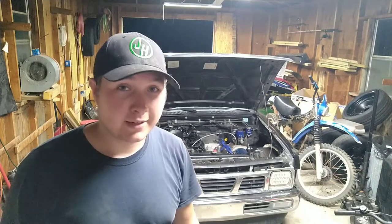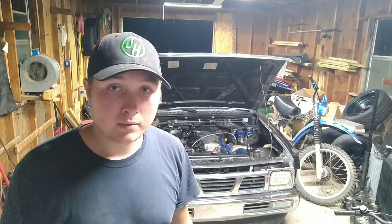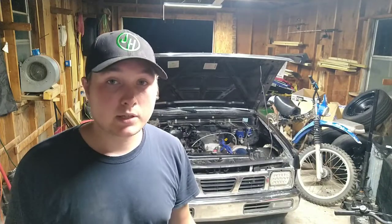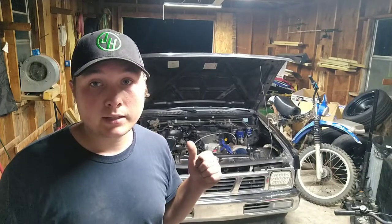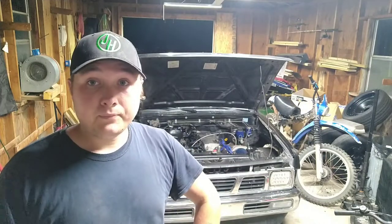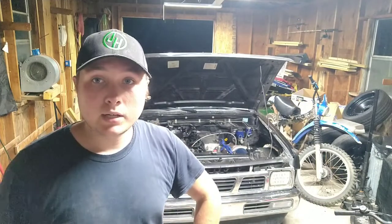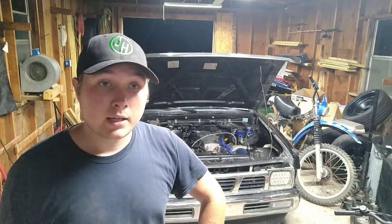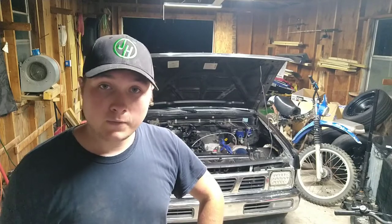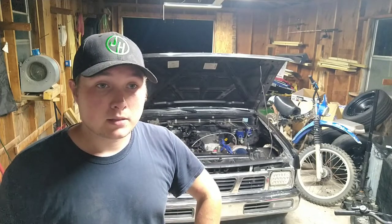I filmed this whole video and haven't put it together. Maybe I'll put some of it on here just in case someone is curious about how to rebuild one of these knockoff fuel pressure regulators. But since that didn't work, today we're going to be putting a high-flow fuel pump in the Nissan hard body. I bought a Walbro 255.